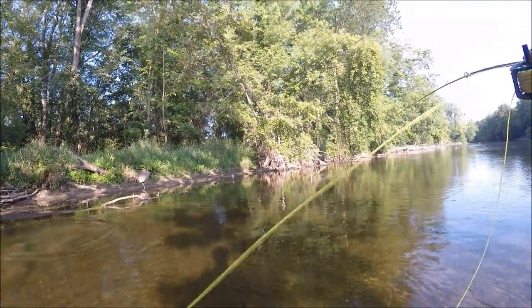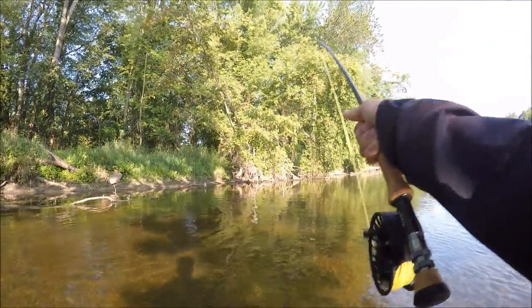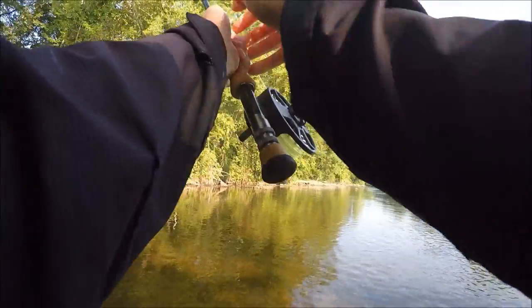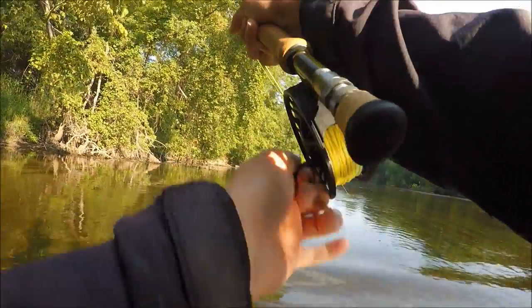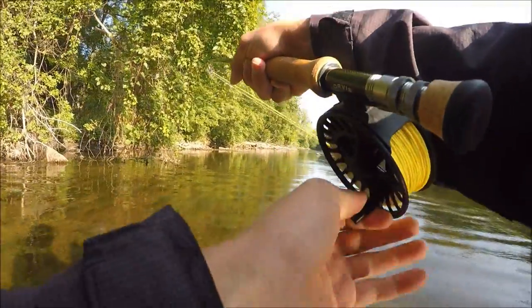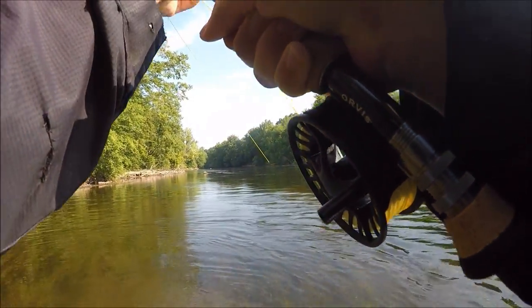There we go guys — there's a carp! Nice, right in front of me, he grabbed that — that was awesome! That's a little bigger one than last time. There's some runs for us on the fly reel! I've got to start chasing him down now. He was right in front of me — I saw a group of them right there. There's a lot of weeds in here I have to be careful of because they're going to drag me in. Feels like he's still on — he's still on!